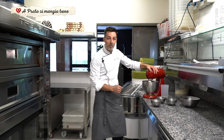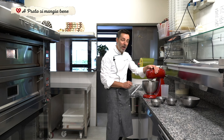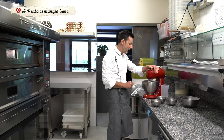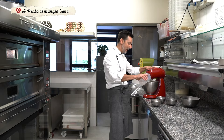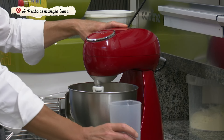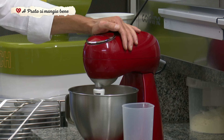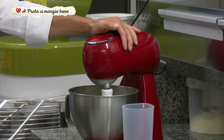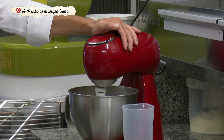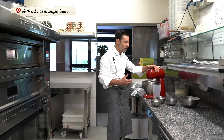Vi racconto un po' la mia filosofia di lavoro. Ho iniziato un po' per caso a lavorare nel mondo della pizzeria. Feci un corso circa 15 anni fa di pizzeria, un corso base. All'epoca lavoravo nel tessile, facevo il magazziniere. Avevo sempre avuto un po' la passione per gli impasti: già da ragazzo facevo l'aiuto pasticcere. Praticamente poi questa passione, legata anche al fatto di voler fare qualcosa per conto mio, ho fatto questo corso.